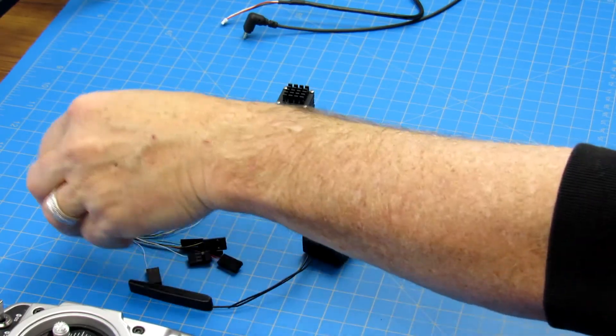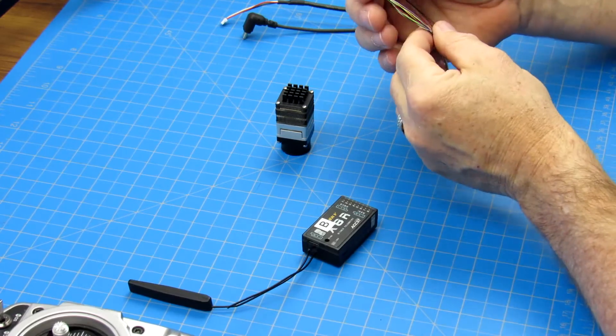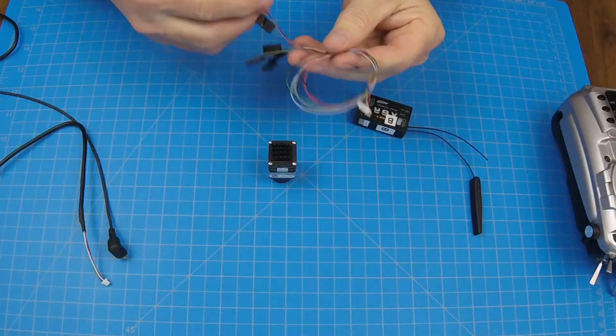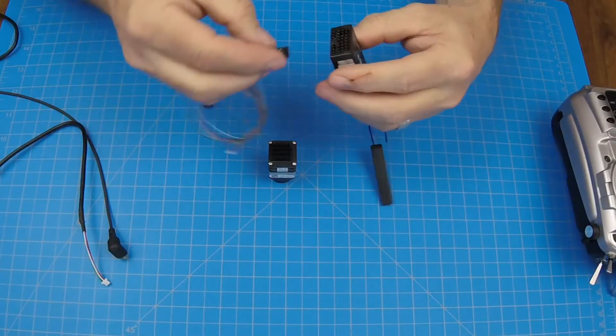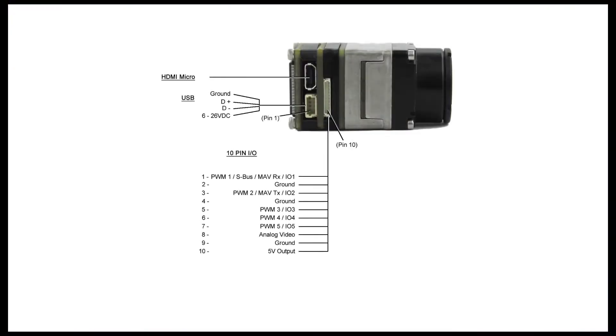For this next part, we are going to connect the 10-pin connector and use it to interface with a remote receiver. Since we are using a 16-channel S-Bus device, we will only need to connect PWM1 to the wiring harness. The pinout chart shown is set to RC standards. Be sure to follow the guide in the RCHDIF manual for the correct pinout. PWM mode is used for up to five channels; S-Bus mode is used for up to 16 channels.